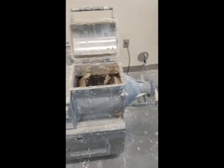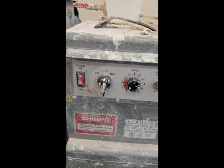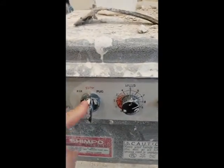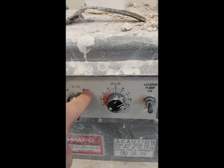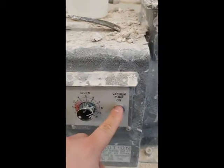Here's the pug machine with switches: the on-off switch, mix and pug. The top switch controls direction — flip it over to mix or over to pug. The speed should always be set at about seven and a half, and here's the vacuum pump.